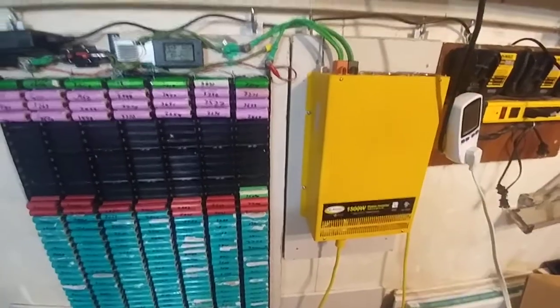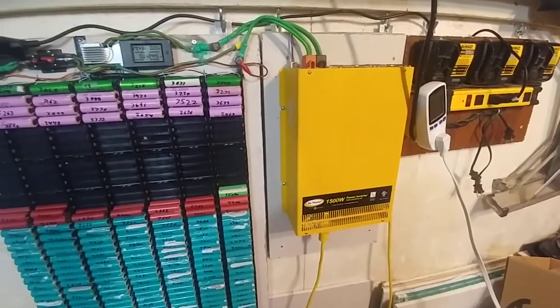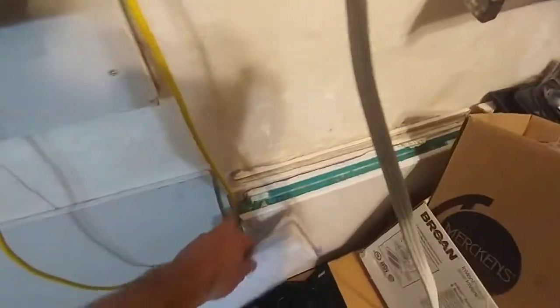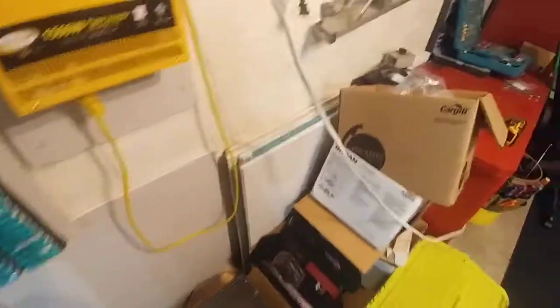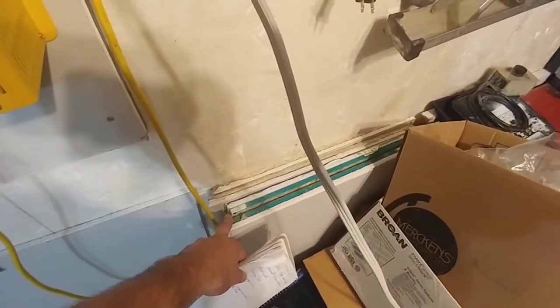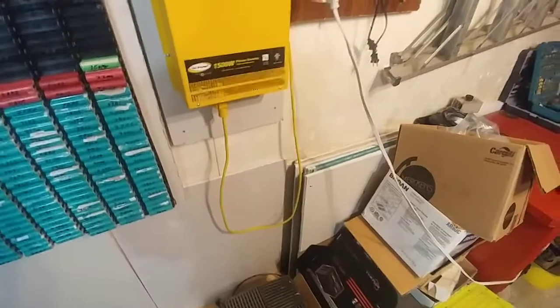I'll take it apart and give it a good look over — no big deal. I've built the wall parts: one, two, three, four, five, six, seven of them. So I just need to buy one more sheet of plywood and then I'll have all my walls ready. That'll be excellent.